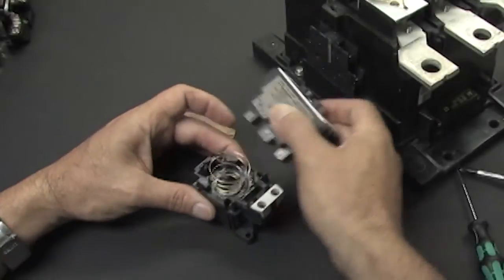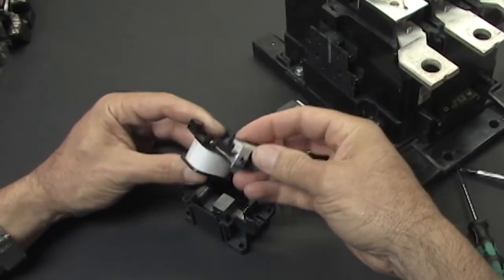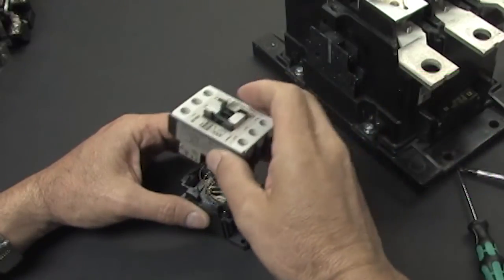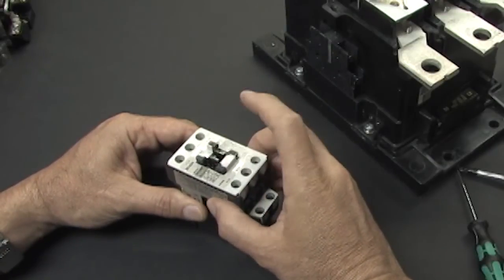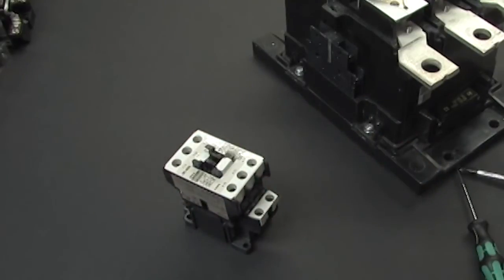You can get a better view of the electromagnet on this smaller contactor. Here is the coil of wire and its terminals — this one uses 24 volts DC to operate. When the coil is energized, it pulls the contacts down so they make contact and let the power flow across the terminals. When you release power to the coil, the contacts are no longer held down by the electromagnet and the spring pushes them back up, which cuts the power flow.